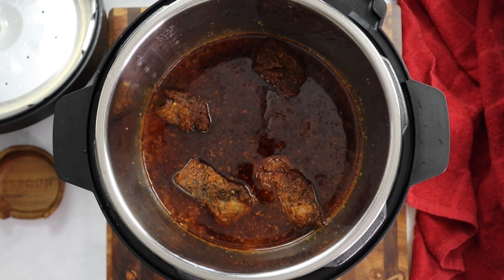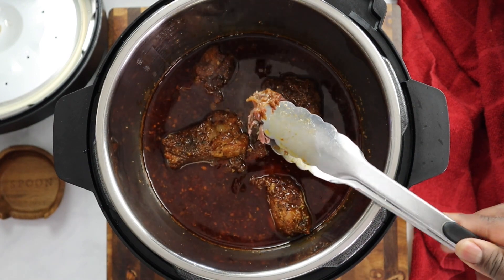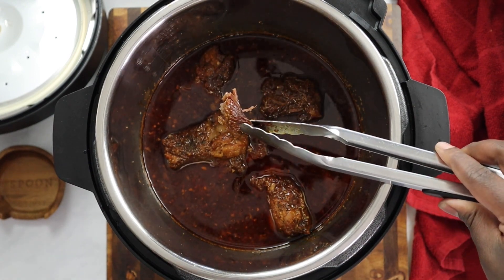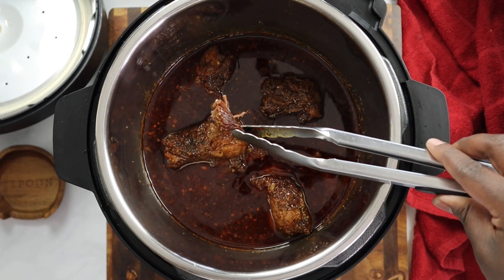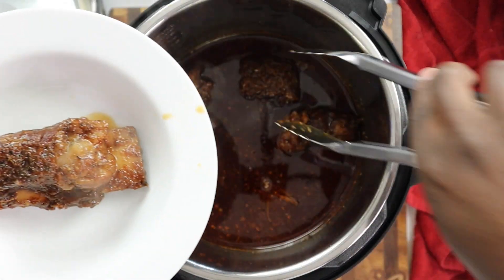Those bad boys are cooking. As you can see, it reduced nicely. You can see the short ribs and the sauce — fall off the bone. As soon as I picked it up — listen — one hour. We saved so much time by pressure cooking these short ribs. We got our Korean style short ribs.